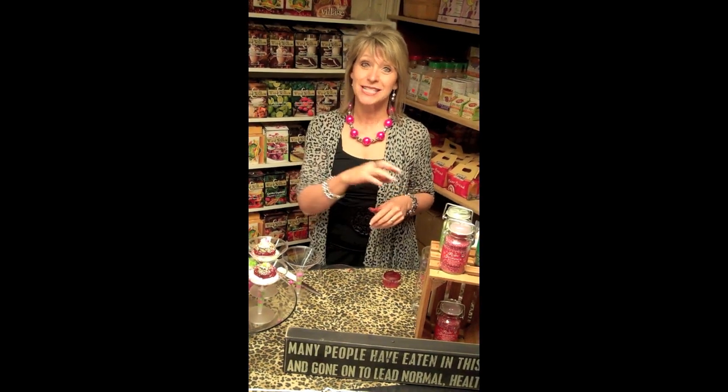And there you go — wonderful little red velvet martini cupcakes. So very easy to serve, very easy to do. Great to put around place settings at your next party. It would be great for a baby shower, a bridal shower, or just a family gathering. Thank you, have fun!